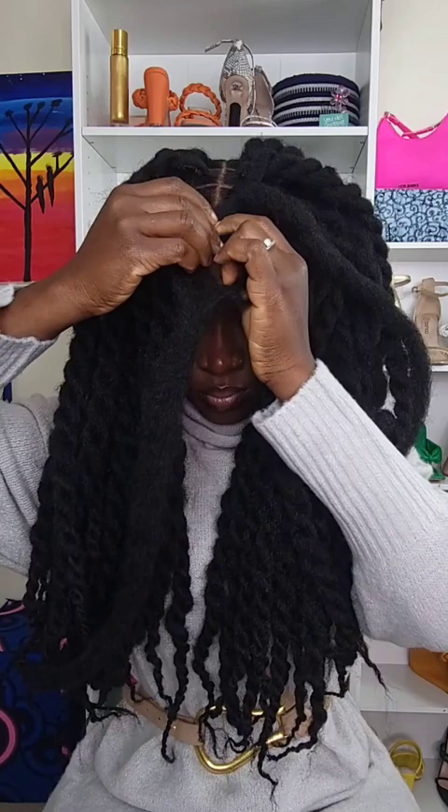Taking that braided natural hair, I'm going to put it in between the modi twist on one section — basically just making a sandwich. That's how you hide your natural hair without it poking out. Braiding it will make it a lot easier; you could do it without braiding, but braiding secures it a lot more.